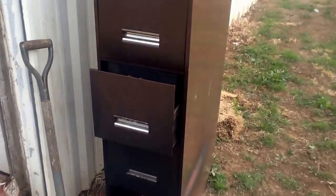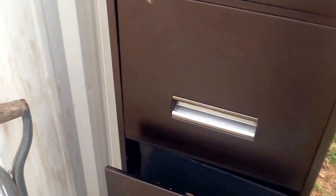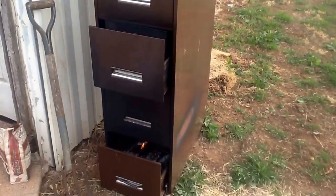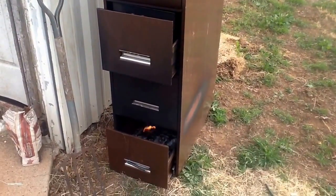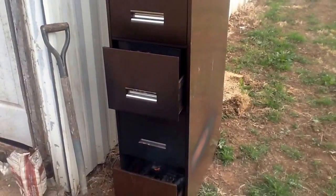All it is is just an old filing cabinet. I do have a temperature gauge that I usually keep in there just to make sure, but that's all it is — too simple. The smoke stays in it, too. Cool.